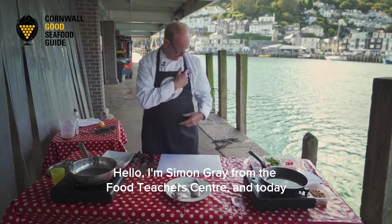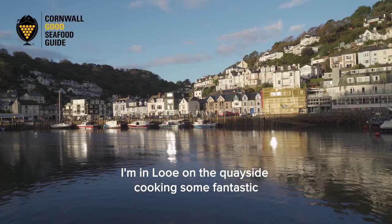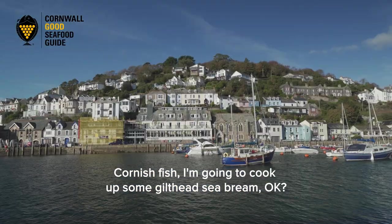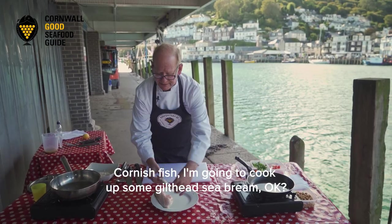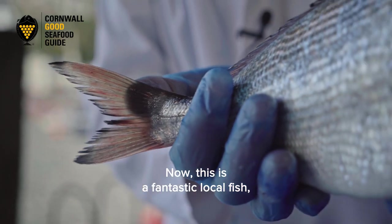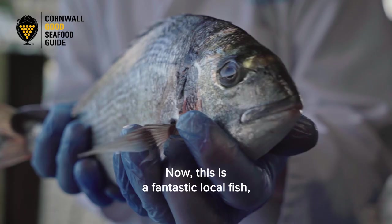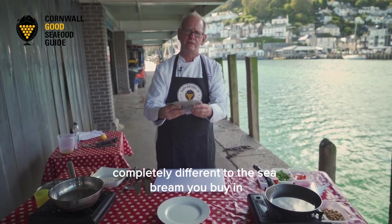Hello, I'm Simon Gray from the Food Teacher Centre and today I'm on the Quayside cooking some fantastic Cornish fish. I'm going to cook up some gilt head sea bream — this is local sea bream, completely different to the sea bream you'll buy in the supermarket.